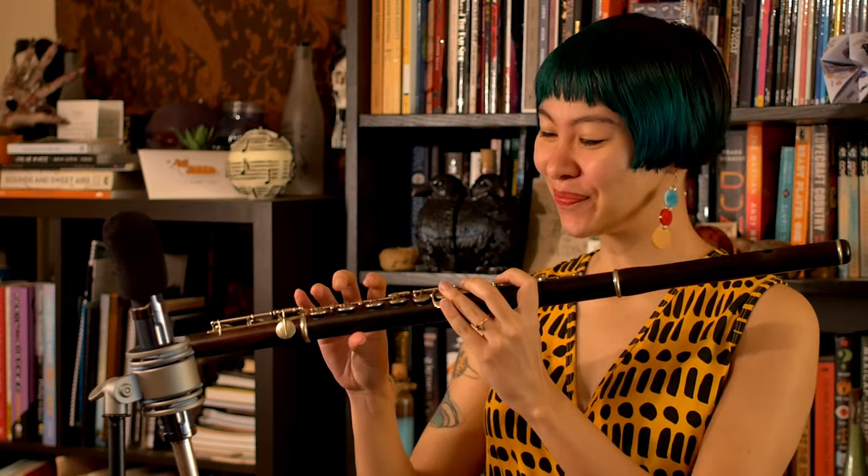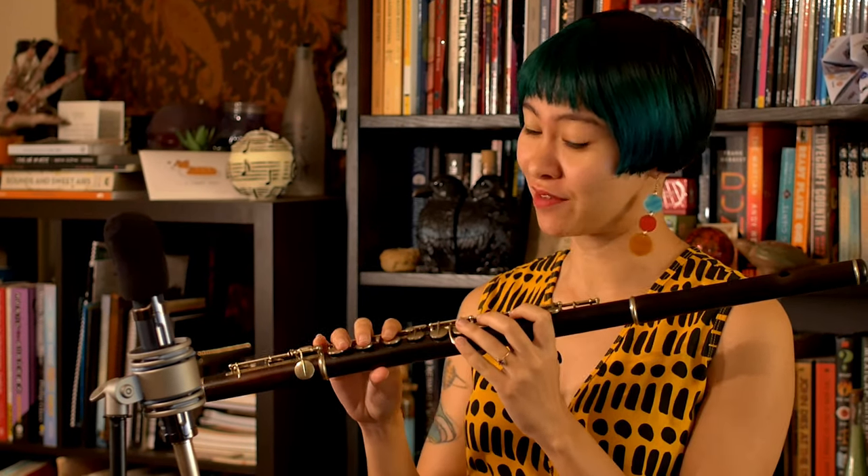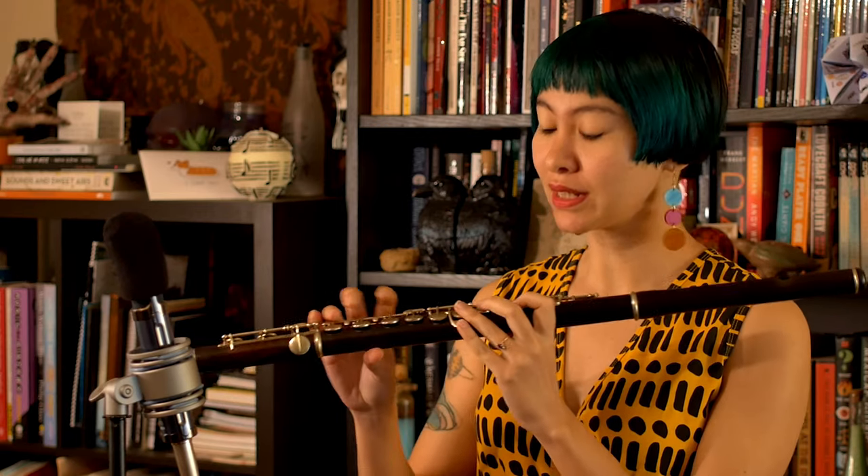Hello everyone and welcome to Flute of the Loop, my name is Liana. Today we are looking at a very special and very old flute — this is a flute from 1897, which as of today makes this flute 125 years old. It was made by Rudel Cart in London, and as you can see, it is made out of wood.